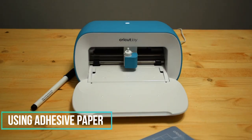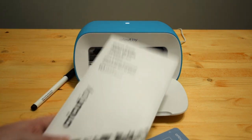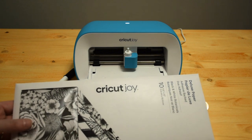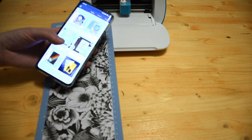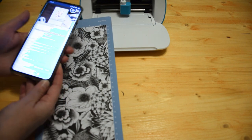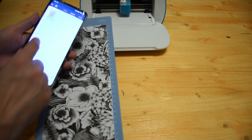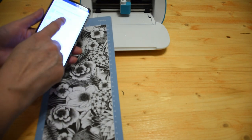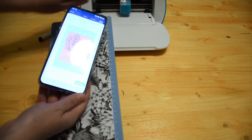I thought it would be fun to test out some of the deluxe paper that Cricut sent over as well. The deluxe paper is awesome because it is adhesive-backed, so I think it'll be perfect for card making. It comes in a bunch of different colors and styles — this one is the black and white botanicals and I thought it would be really pretty for a card. The design I found was under the card section of the app, patterned vinyl — I'll leave a link below. I'm just keeping the palm fronds and will click Make It.